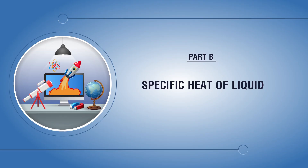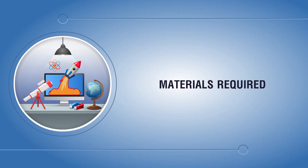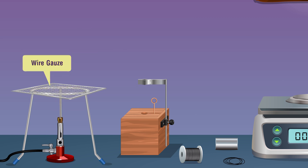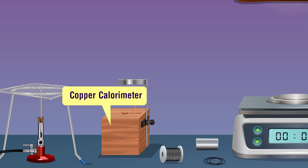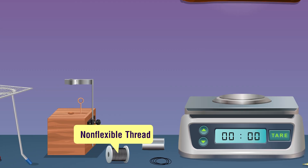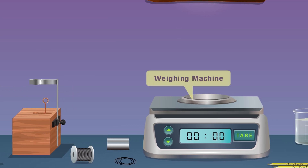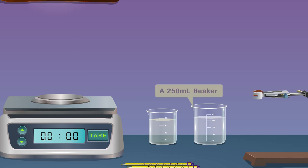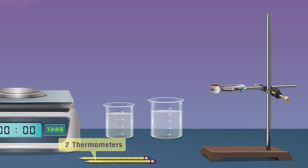Specific heat of liquid — materials required: a Bunsen burner, wire gauze, tripod stand, copper calorimeter with lid, stirrer and insulating cover, a metallic solid cylinder, non-flexible thread, weighing machine, liquid, a 250 ml beaker, laboratory stand, and two thermometers.